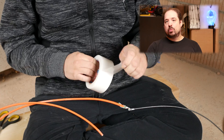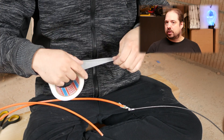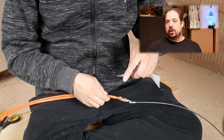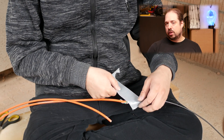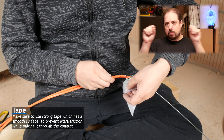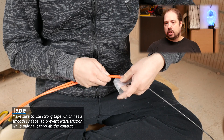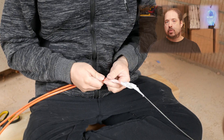In our case we want to pull through two wires, so we will be attaching the second wire to the first wire with a piece of tape. Using tape is optional if you're only pulling one wire, but even then it could be prudent to use tape anyway, because it will smooth out the connection points between the pulling wire and your Ethernet cable and give some extra security so that it doesn't snap loose.